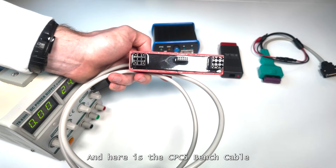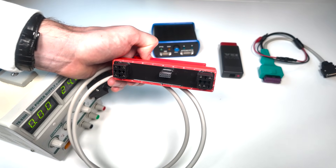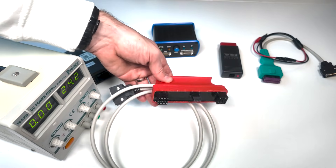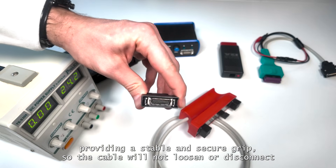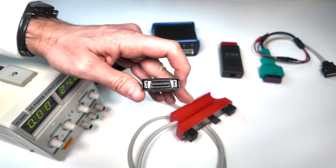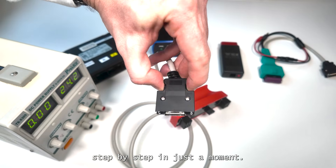And here is the CPC-5 bench cable, designed specifically for the CPC-5 ECU. This cable ensures correct pinout alignment, safe connection, and reliable communication with the ECU during operations. All connector points are reinforced with special clippers, providing a stable and secure grip so the cable will not loosen or disconnect in the middle of your work.